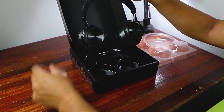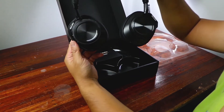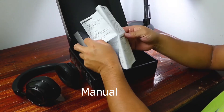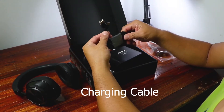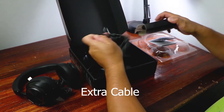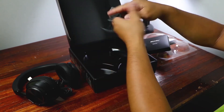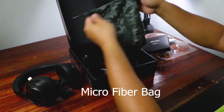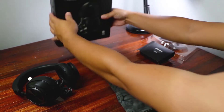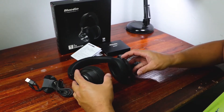As you can see, it looks very premium even though it is a budget headphone. It has a manual inside, also a charger, a charging cable, and you can also use it wired with that wire. It also has an included bag. That's all for the inside — these are all the parts included.